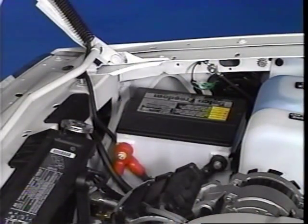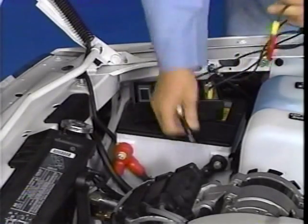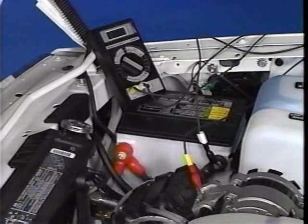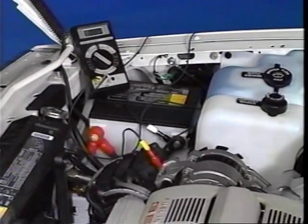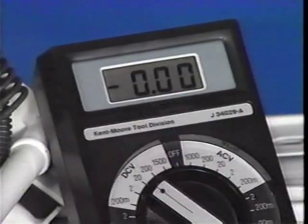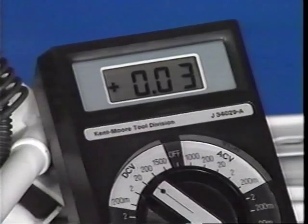The voltage function can also be used to check ground connections. With the meter set to 20 DCV, connect the negative test lead to the circuit being tested and make sure that the connections are solid. When the test leads are connected in parallel across the operating circuit, the DVOM displays the difference in voltage between the two points — this voltage difference is called voltage drop or voltage loss. A good ground connection will read less than half a volt when the circuit operates.